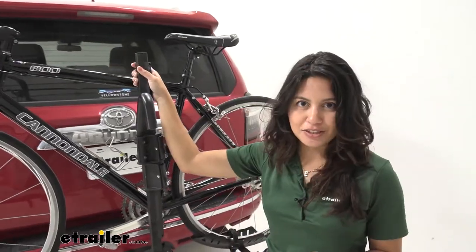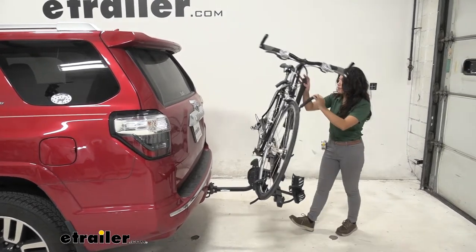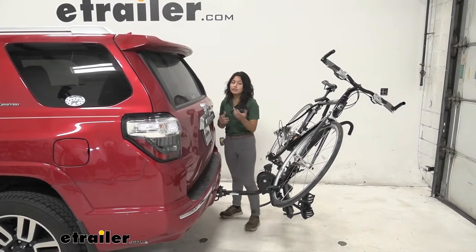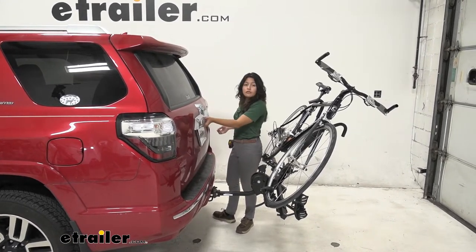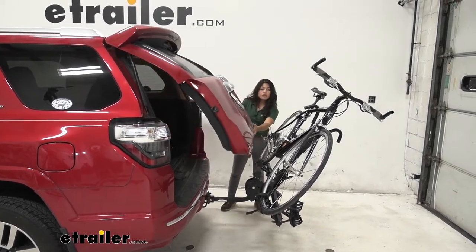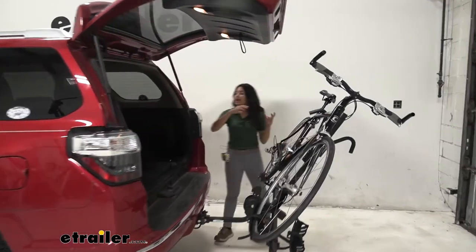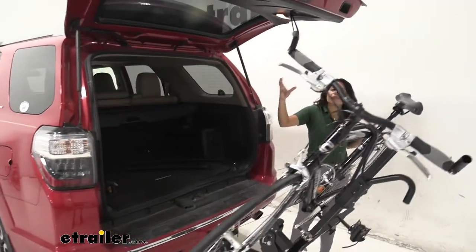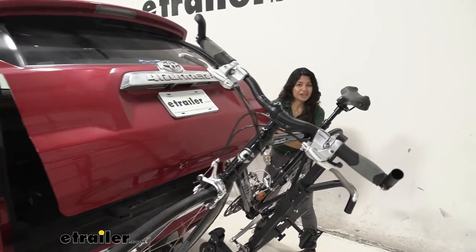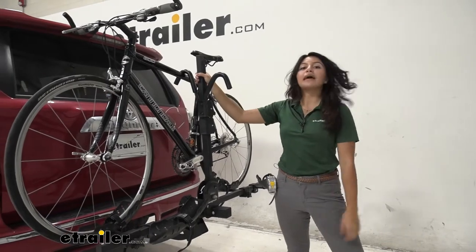Let's take a look at that tilting feature. We have this lever right over here — you're going to lift that lever up and then just drop this down. You'll want to do that if you want to access your hatch. While you can lower the windows on your 4Runner, if you want to open your door all the way up, you can see we have a good amount of clearance between our door and our pedals and handlebars, allowing us to grab whatever we need — helmets, bags, coolers — all without having to take our bikes off. To bring it back into position you just push this up and it snaps into place.